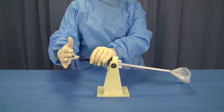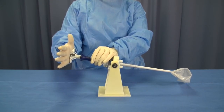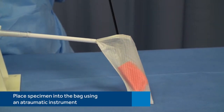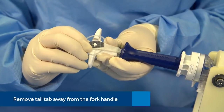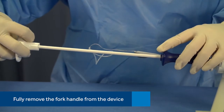The mouth of the bag is maintained in an open position by flexible forks without the aid of additional instruments. Ensure that the fork handle is pushed completely forward before proceeding further. Place the specimen into the bag using an atraumatic instrument. Once the specimen is completely within the confines of the bag, remove the tail tab away from the fork handle.